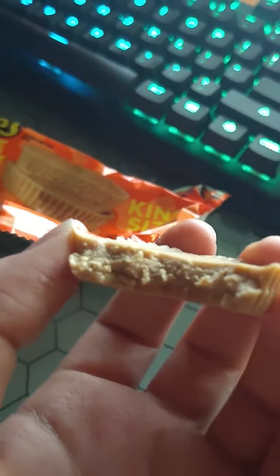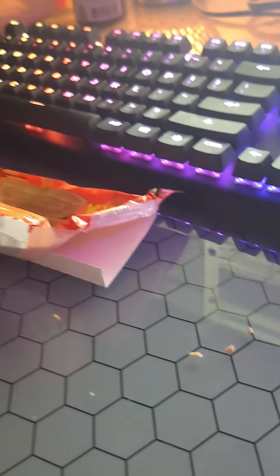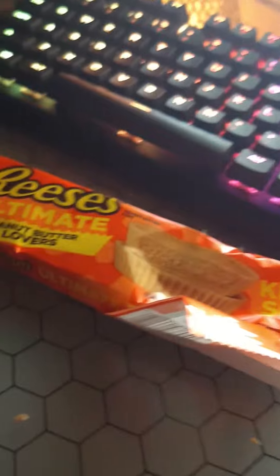I mean, you know, it is what it is — it's a Reese's Cup without the chocolate, all peanut butter. It's not bad, but honestly I prefer a regular Reese's Cup to this. The chocolate and the peanut butter is like a really good combination.